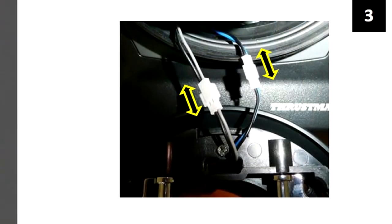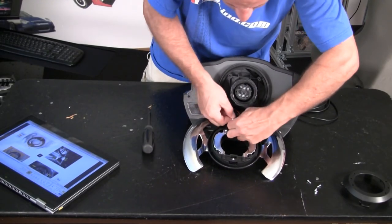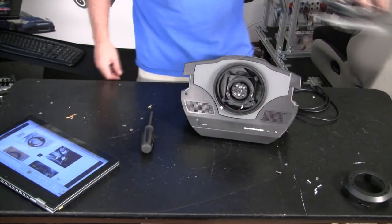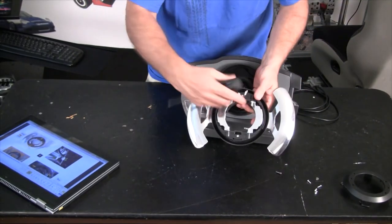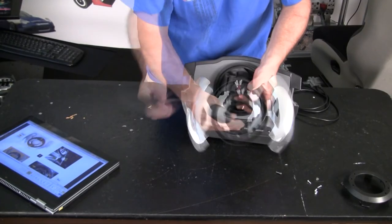The next step is to remove the 2 plugs on the shifter assembly connecting it to the base. One of mine is marked with ink, the other is bare. Make note of which is which, and unplug both connections. This will free up the assembly, and you can now remove the 2 silver screws on the ring.